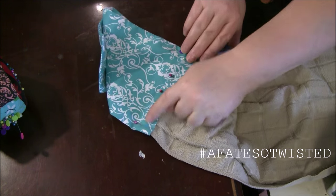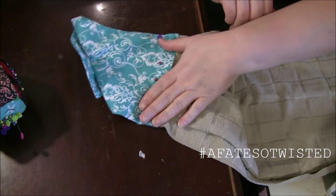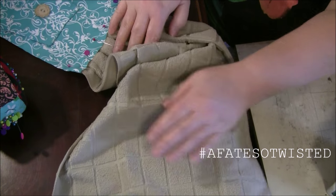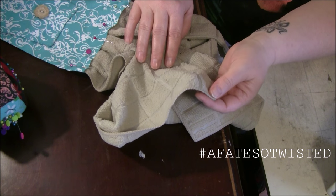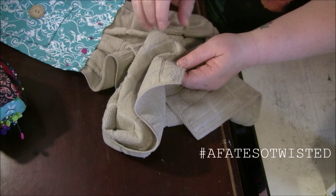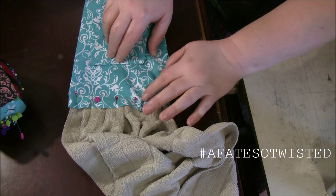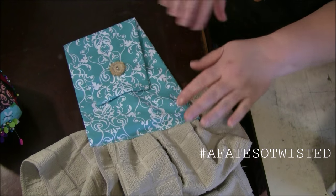Now I'm going to sew across the bottom, probably two lines just to make sure the back and front are together, and then it will be finished. You could add a decorative trim on the bottom, like some lace or matching fabric — just a really thin strip, maybe one and a half inches — but I'm not going to do that on this one. I'll just finish it up by sewing it together and show you the finished dish towel when I'm done.